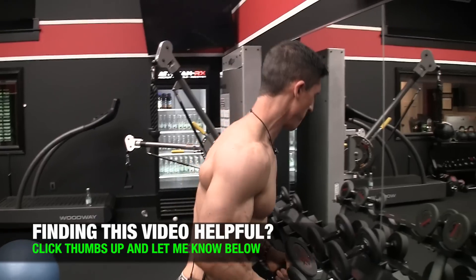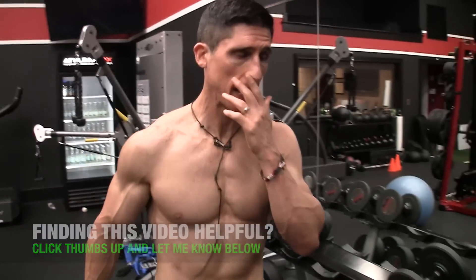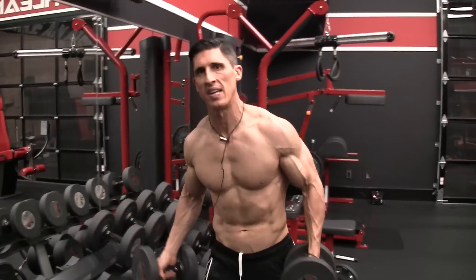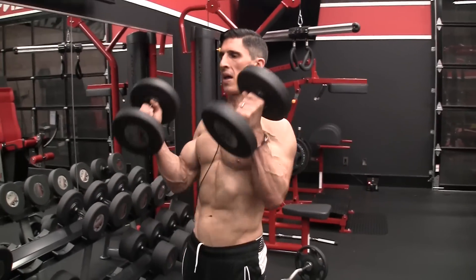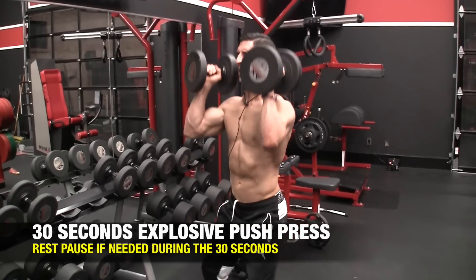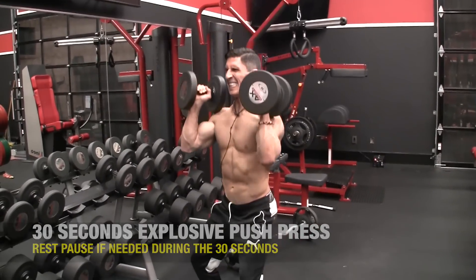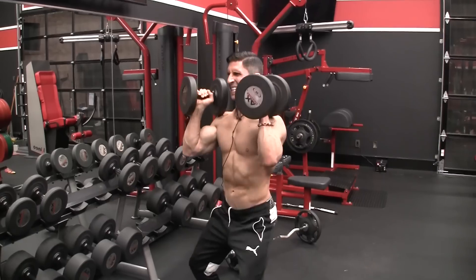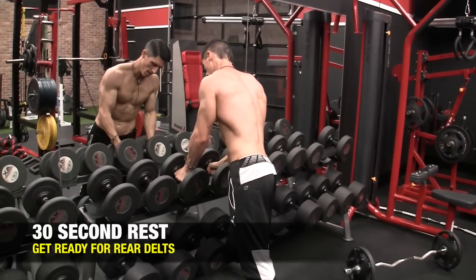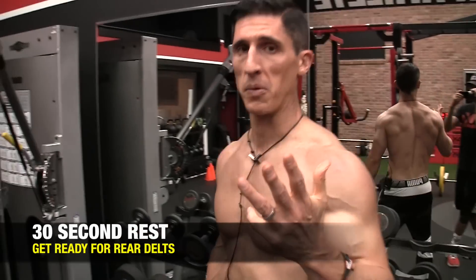Do that slow middle delt work for a minute. Fatigue is setting in, so grab a slightly lighter pair of dumbbells for the push press to accommodate for that fatigue. But we've got to speed it up — one, two, three, four, five, six, seven, eight, nine. Keep going all the way through. Hit the front, hit the middle — now you've got to hit the rear.